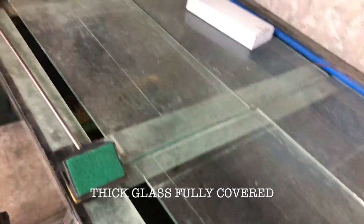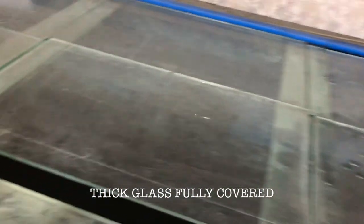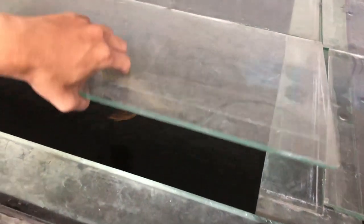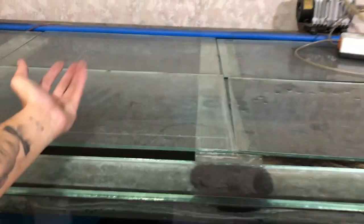I have a glass cover — fully covered — because we know arowana are good leapers. If there's no heavy cover like this, when it jumps, there's a chance it might not land straight.